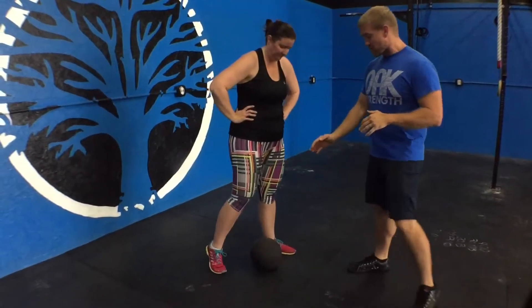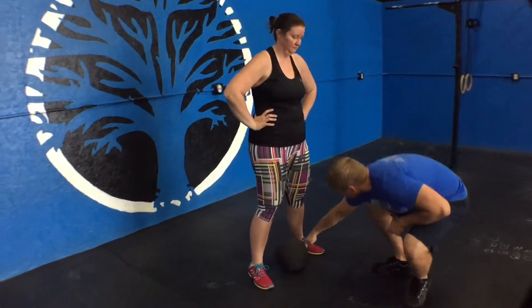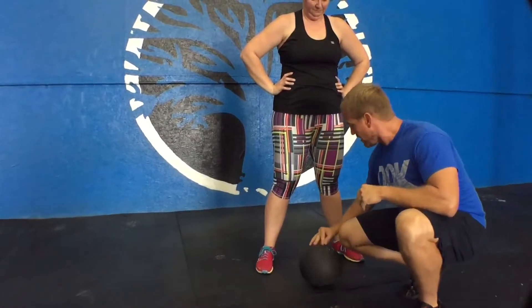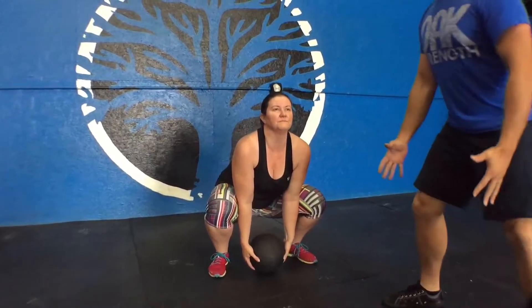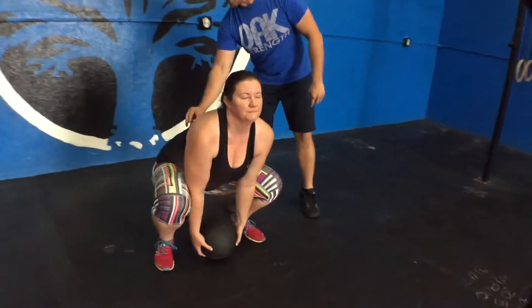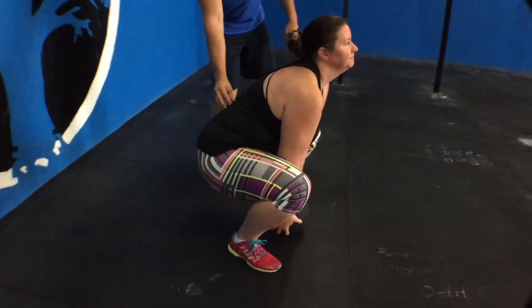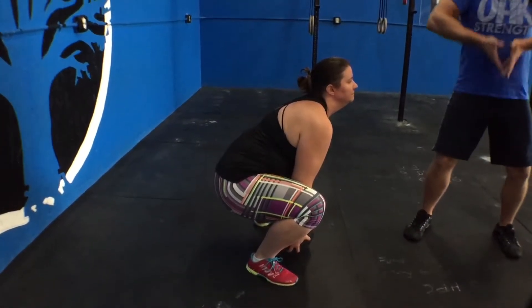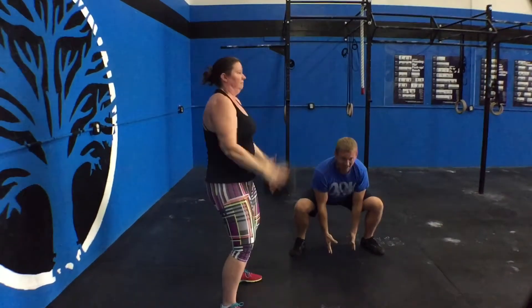Laura's going to slam ball. The ball is going to be right in the middle — not out in front of her. If it's out in front of her, it's really hard to keep a good back position. She's going to come on down like an angry gorilla: butt down, chest up, pushing her knees out. She's in a very stable back position. Eyes are up, chest is up. And then she's going to stand up and bring this ball really close to her body, lock it up overhead, and then pop it down.